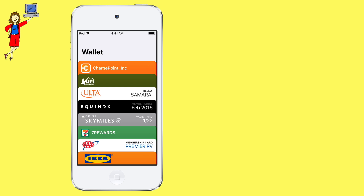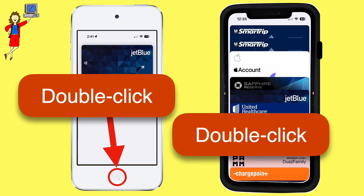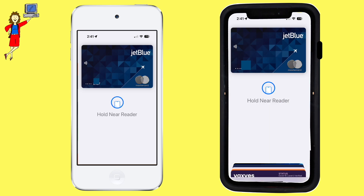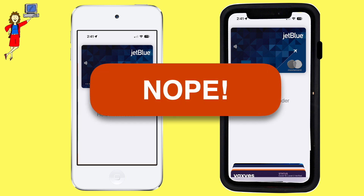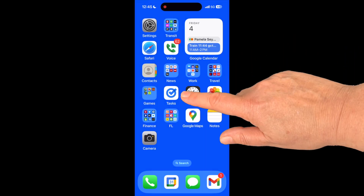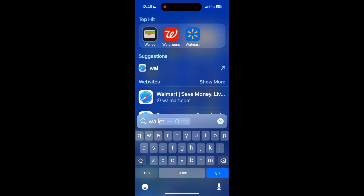First, we need to open Apple Wallet. Normally, you might do so by double-clicking the Home button or double-clicking the right-side button, depending on which type of iPhone you have. But that opens the Wallet app in payment mode, which will not give us the options we need. So don't open the Wallet app that way. Instead, from the Home screen, swipe down in the center of the screen to open the search box. Begin typing the word Wallet — you shouldn't have to type more than a couple of letters before the Wallet icon appears. Then tap to open it.